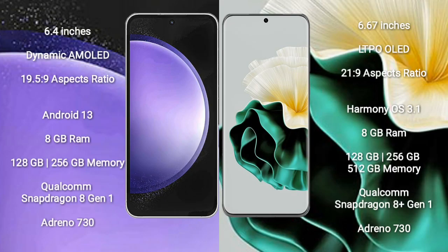Samsung Galaxy S23 FE comes with a 6.4-inch dynamic AMOLED display and aspect ratio 19.5:9. Huawei P60 comes with a 6.67-inch LTPO OLED display and aspect ratio 21:9.